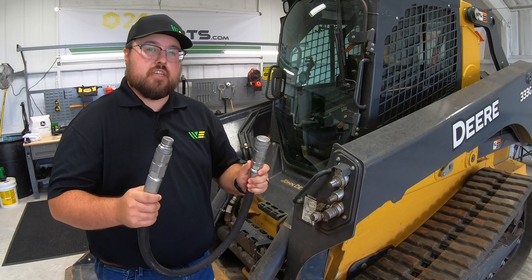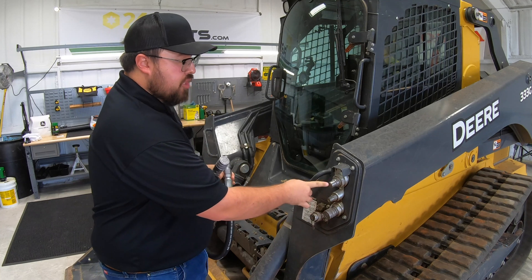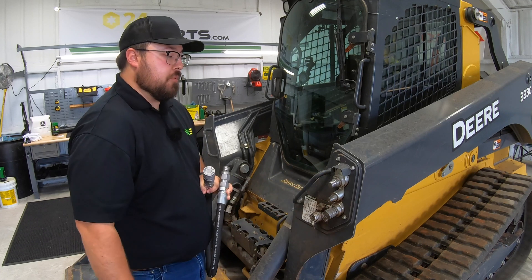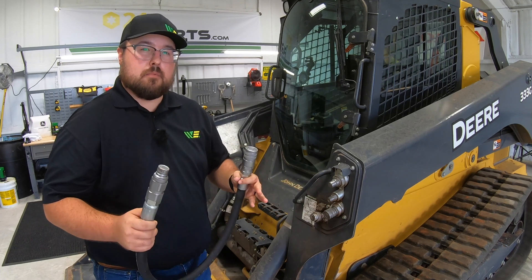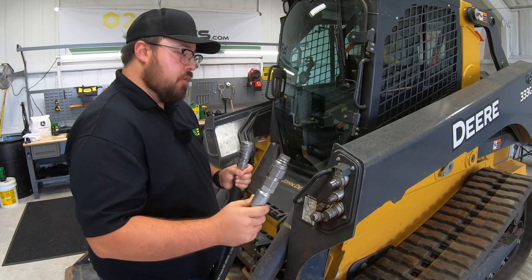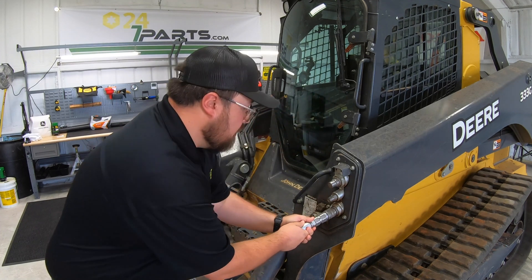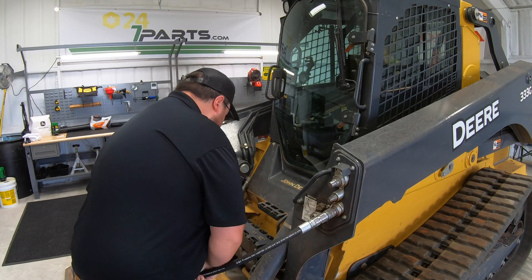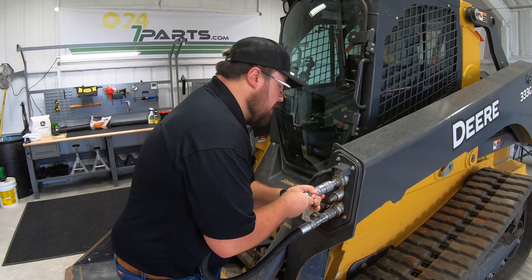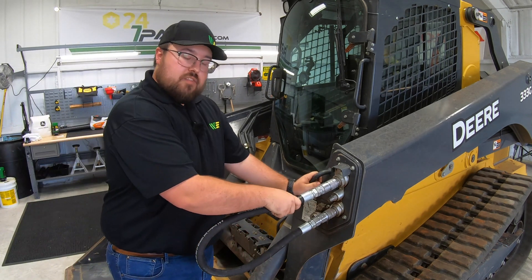Now let's go over how to actually install these onto the machine — it's very simple. But as you'll notice, these are flat face couplers on the machine, a little different looking than what you would see on a tractor. Installing them follows the same principle, just a little different, but sometimes this trips people up. With the example hose here, I'll start with my return side — we simply line that up and push it on until we make that connection, then pull back to make sure it's snug. Then we take our pressure side and do the same: line it up, push it on until we hear that click. If we pull back on those hoses, we feel that they're very solid and connected.